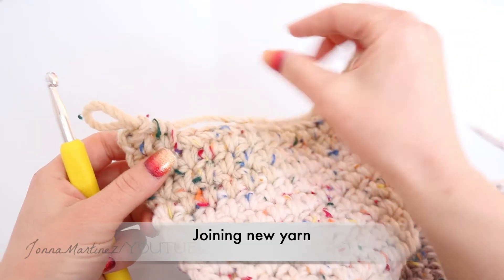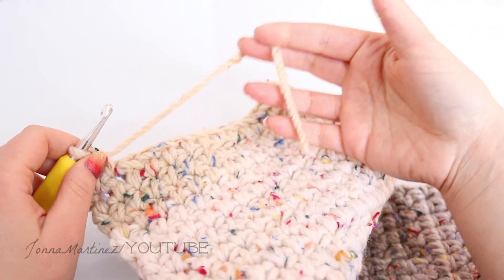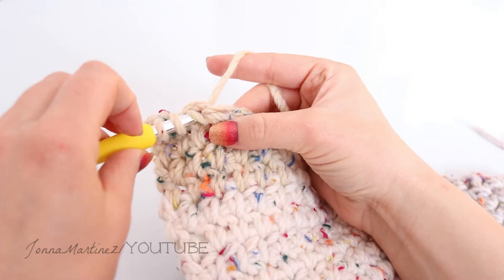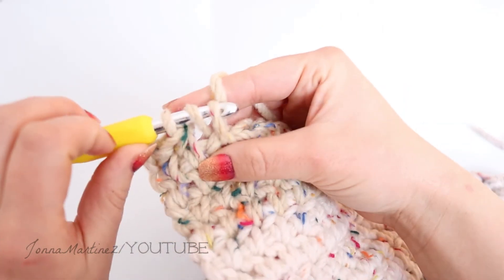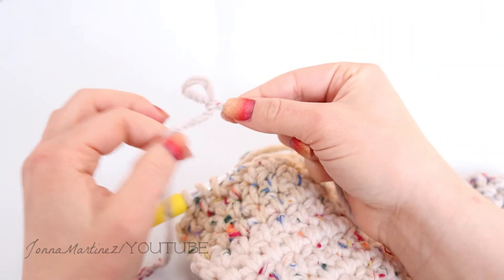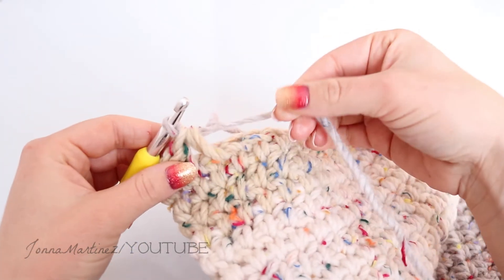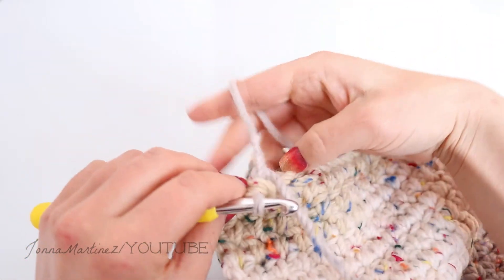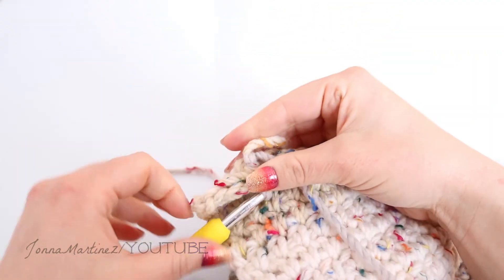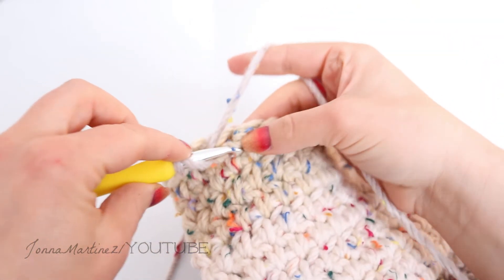If you come to the end of your yarn and want to add a new skein, this is my favorite method. Make sure you have a good long tail still at the end, then go ahead and start your next stitch. Once you have three loops on your hook for your half double crochet, pause and grab the tail of your new yarn — I have placed a slipknot into the end. Grab that slipknot with your hook and pull it through those three loops. Then take the new tail and the old tail and give them a tie. Those go to the back of your work where you can weave them in with your yarn needle. From here just continue on with your new skein.